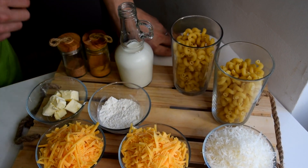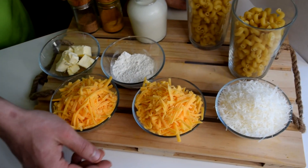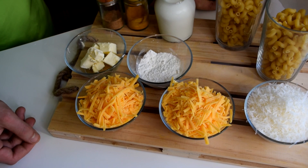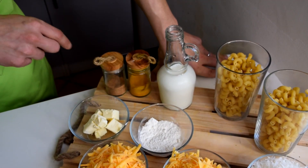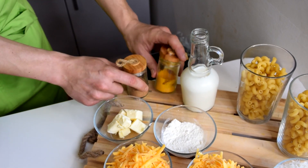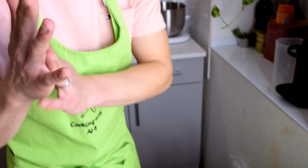So we have obviously some macaroni, then I have some cheese — two kinds: some grated parmesan and some grated cheddar. Then I have some flour, some butter, some milk, and I have also some turmeric powder and some nutmeg. This is going to be the little extra flavor that I'm going to add to my mac and cheese today.